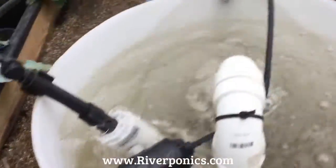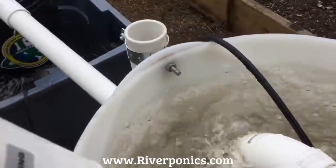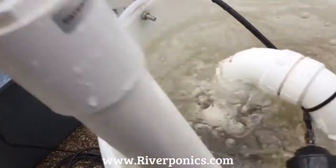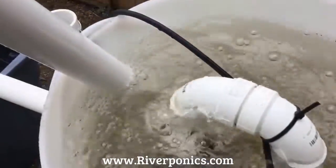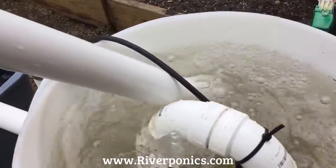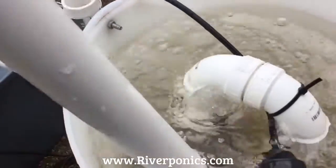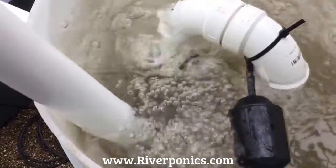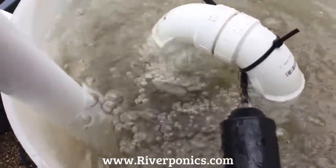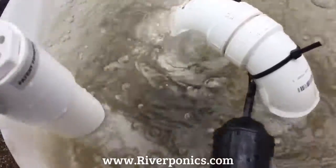Here's the wand doing its thing. You can hear the vacuum if you listen — you can hear the vacuum. You can see how this aerates. It's creating that vacuum.